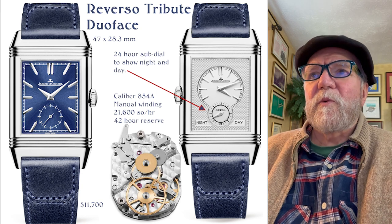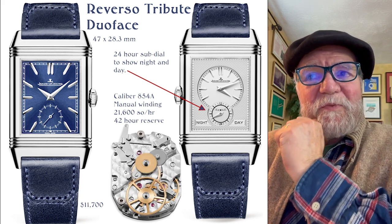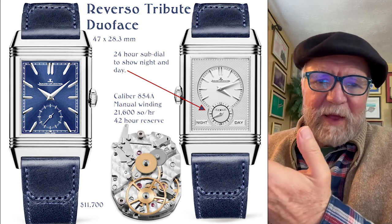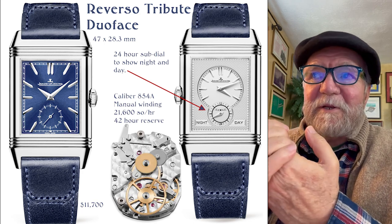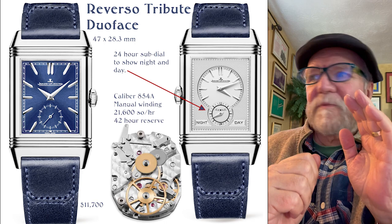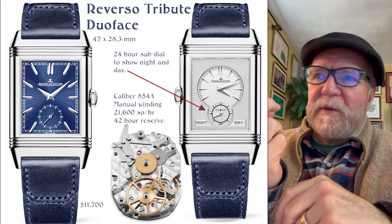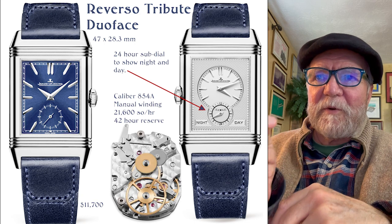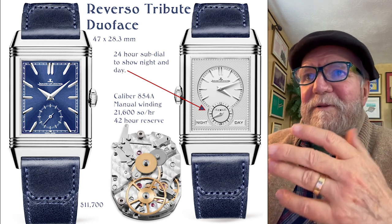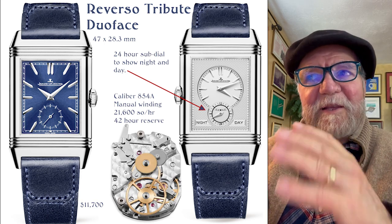Now there's a newer one called the Reverso Tribute Duo Face. The Duo Face is like the Monoface, except when you open it up, instead of having a solid back, there's another dial — another watch, really. On one side we'll call it the blue side, and when you flip it over — you can tell it's been flipped because the crown has moved from the right side to the left side — on the flip side, you have a 24-hour sub-dial to show you night and day.